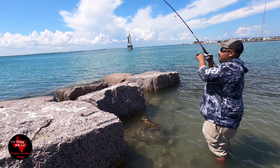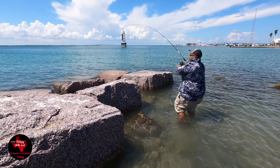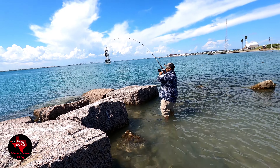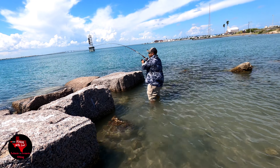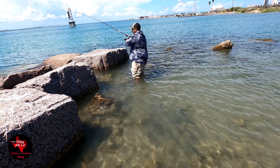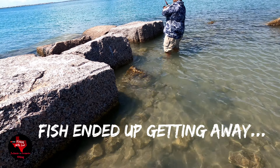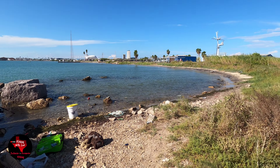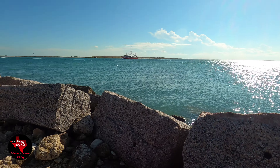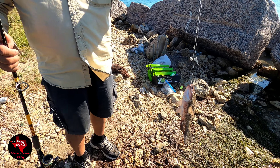What you got there Leo? I don't know, but we're using live mullet. If the line gets stuck, let the line go and it'll just come out. Check it out guys — my dad just caught this mangrove snapper right here.